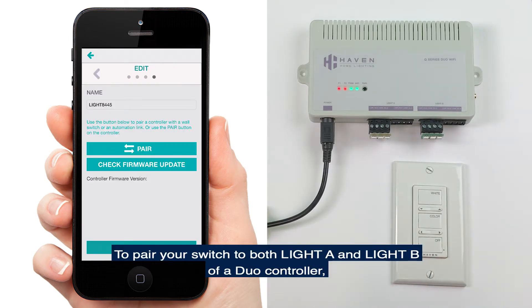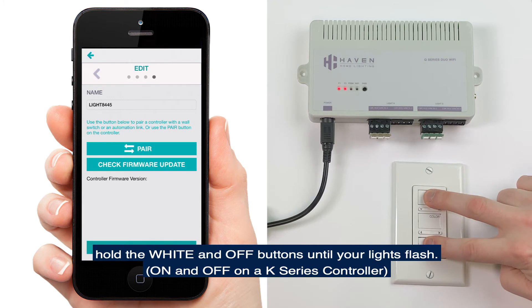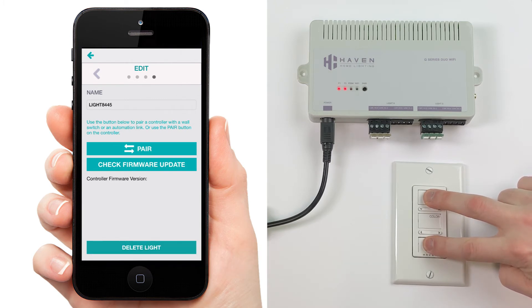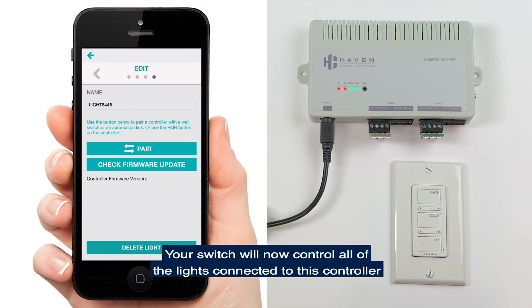To pair your switch to both Light A and Light B of a Duo controller, or if you're pairing to a Mini controller, tap the pair button on the app. The feedback and Wi-Fi lights will go off. Then on the switch you wish to pair, hold the white and off buttons until your lights flash. Your switch will now control all the lights connected to this controller.